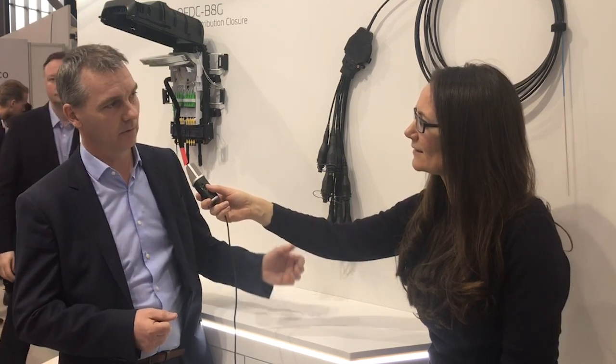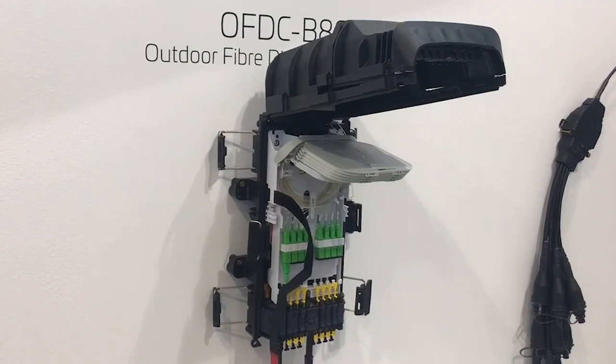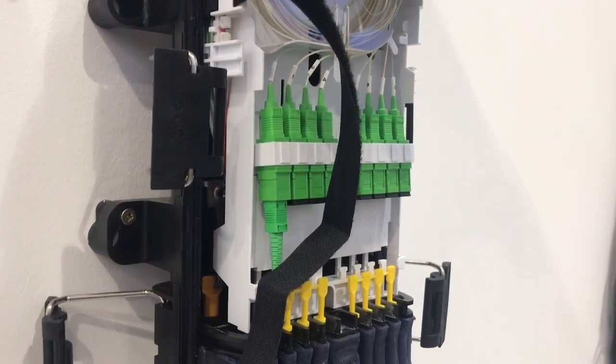The other alternative is the non-hardened connectivity, which means you have to open the enclosure to have access to the connectivity. But still, apart from that, it's a very flexible and fast solution. It's all about speed, flexibility, and making it easier for the engineers to go out and deploy our technology.